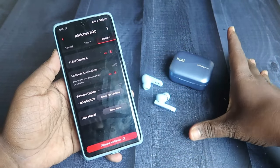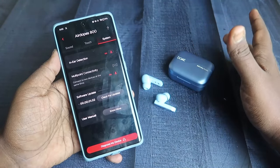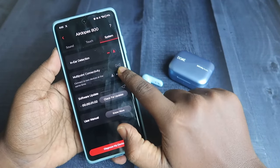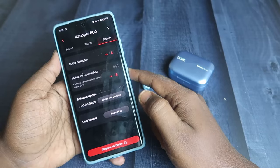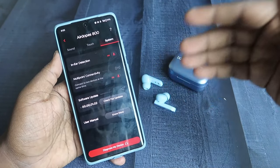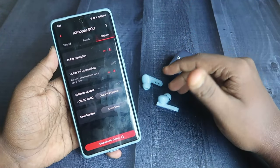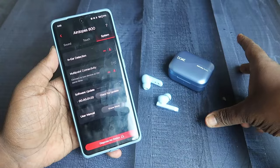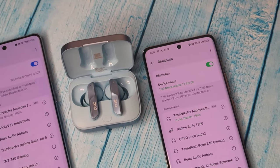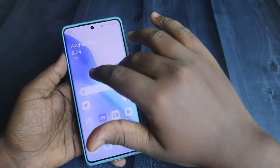These earbuds support dual connection, so you can connect them between two devices simultaneously. First, connect the earbuds to any device, then go to the application and enable multi-point connectivity. Once enabled, turn off Bluetooth on the currently connected device. The earbuds will enter pairing mode — connect to the second device, then re-enable Bluetooth on the first device, and it will reconnect to the Boat Airdopes 800.